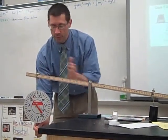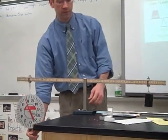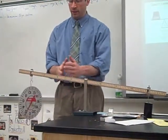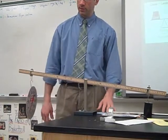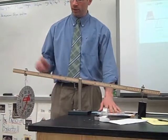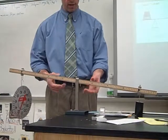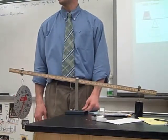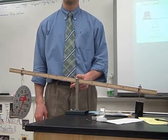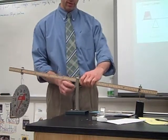That's because the effort arm — from the fulcrum to the input force — is the same as the fulcrum to the resistance force. If I wanted to make things easier, I would shift my fulcrum and change the ratio between the effort arm and the resistance arm. Moving the fulcrum closer to the load increases the effort arm and decreases the resistance arm.